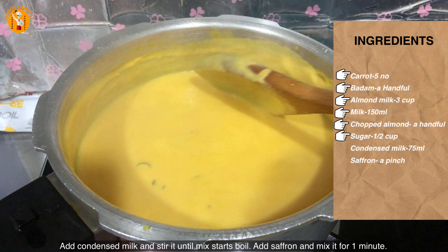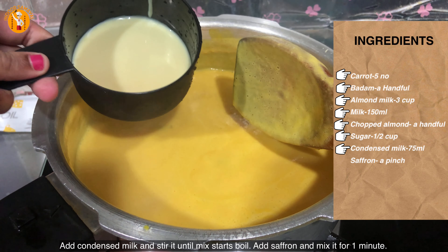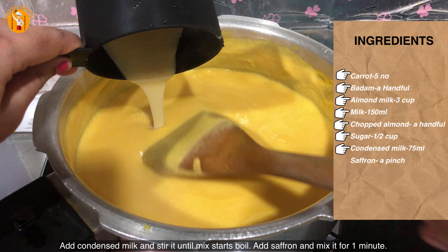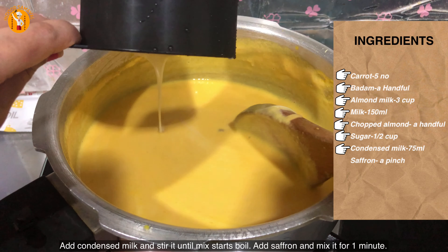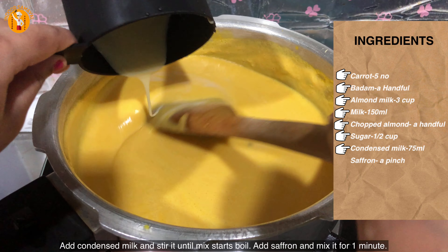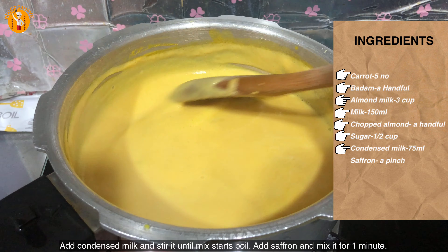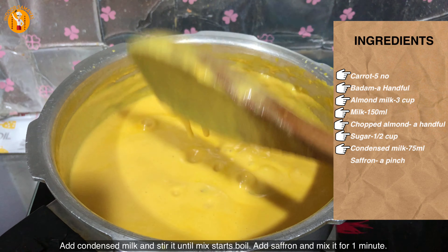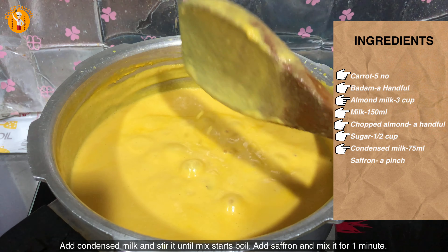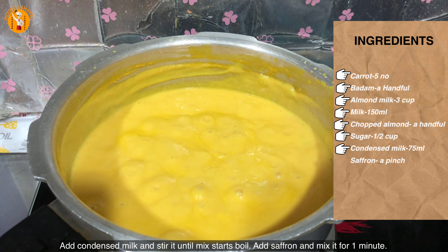Now we mix it well and add 75 ml more liquid. Mix it well in a pot. It will become very creamy and soft as it keeps boiling. The result will be a creamy, soft texture.